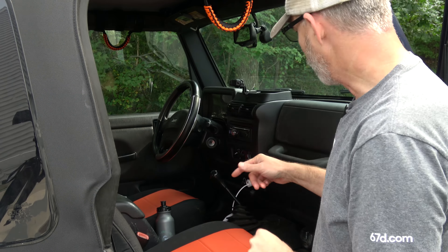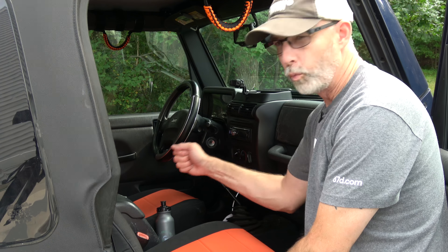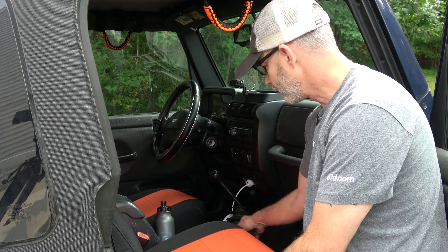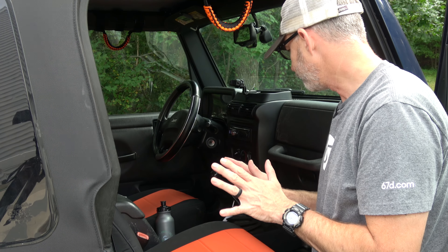So like I said, we put a body lift on this thing — it was a small one, like a one and a quarter inch. Because of that, what normally happens is it raises the console area to the point that the shifter will now hit at the lowest position — so second gear, fourth gear, and reverse — there's not enough clearance.